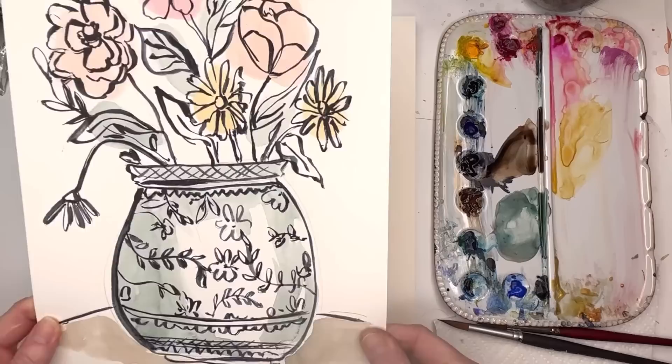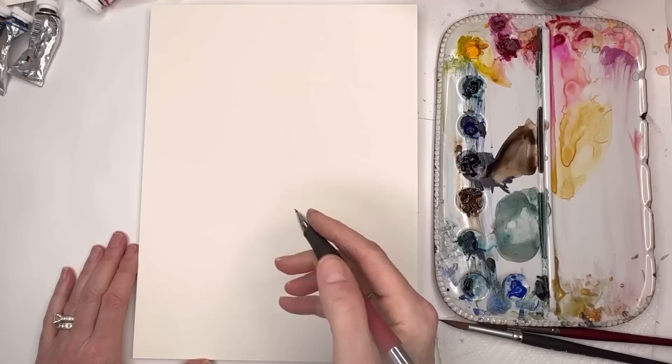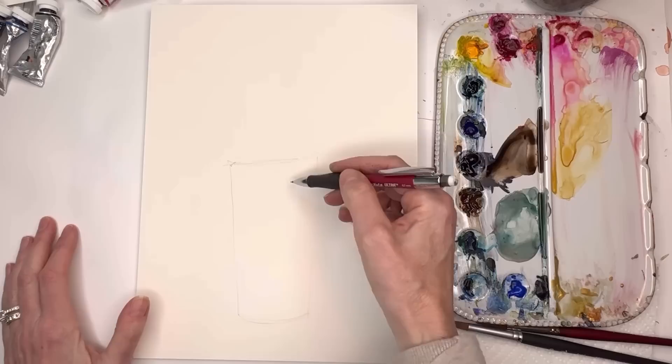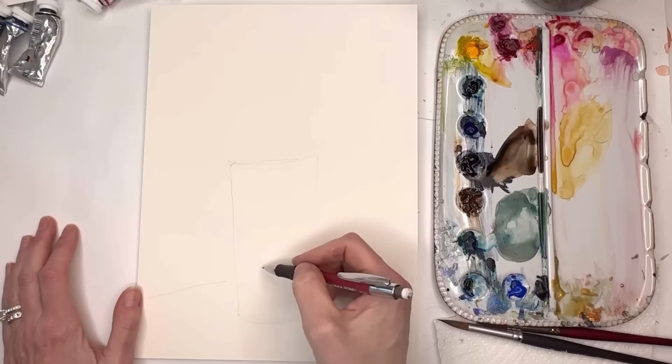So let me show you how to do this. I'm just going to draw a vase - it can be round or tall. I'm gonna make a taller one this time, a cylindrical vase - more like a rectangle that curves in at the bottom. I can put the table in, have some blooms on the table. I'm not going to show the stems because I want a pattern in the actual vase, like I did in the other one.